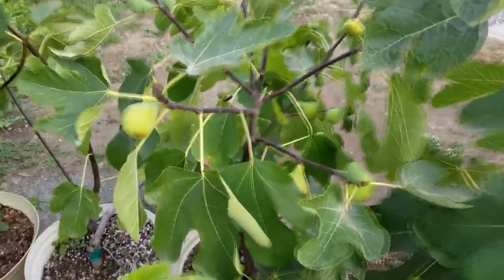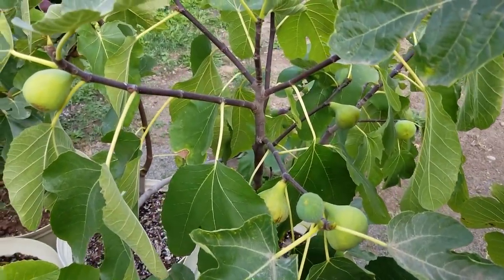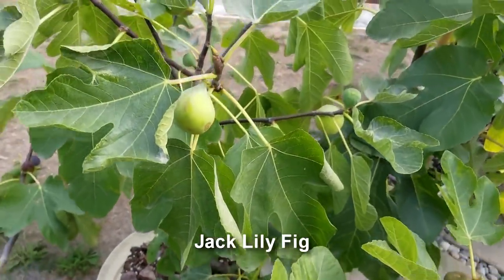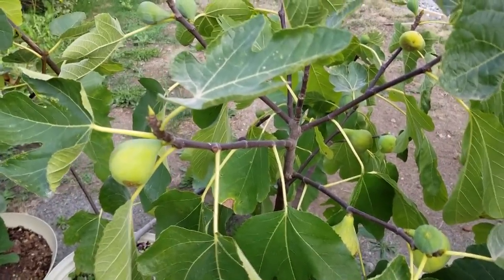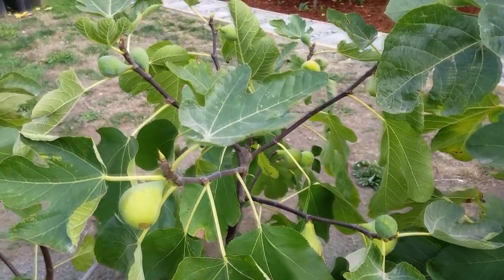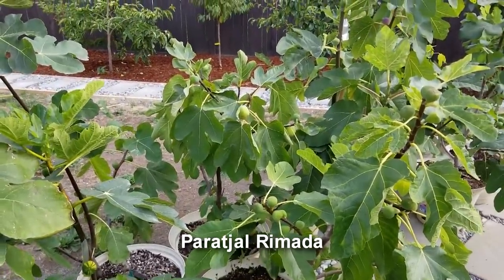I just want to make a secondary mention about this Jack Lily fig right here. I tried another fig on this tree yesterday and it was a good three times better — it was juicy, syrupy, and much sweeter. Even within the same tree there are variances in taste and flavor. It's really hard to judge a fig by just a single fig, especially if it's not ripened properly or environmental factors caused it to not taste as good as it should. Jack Lily definitely gets a higher score based on that other fig.